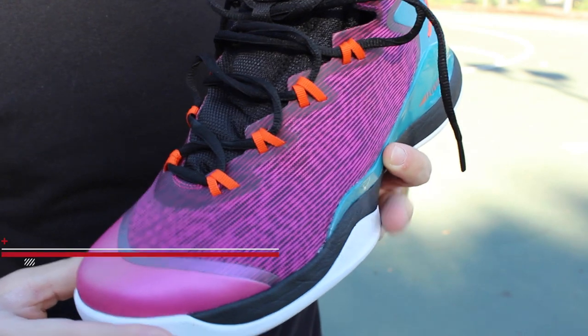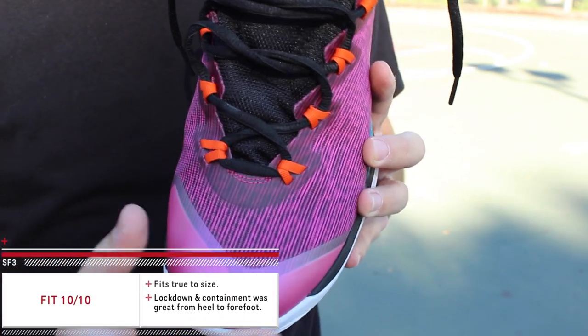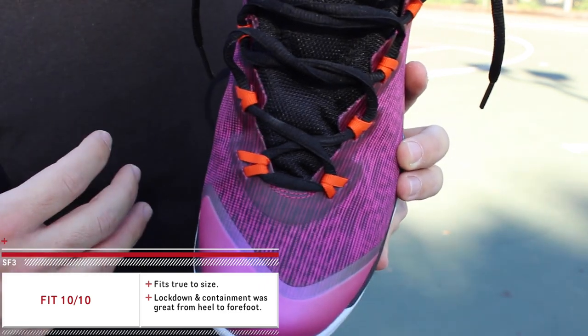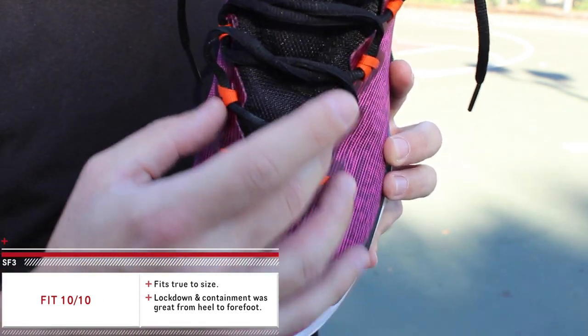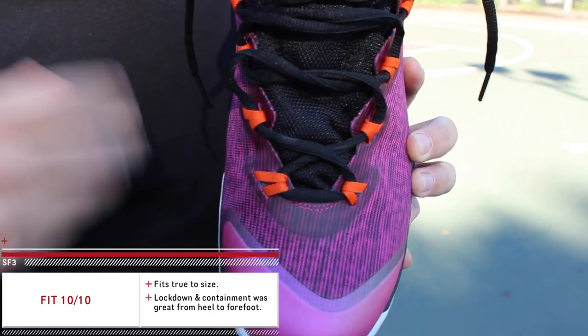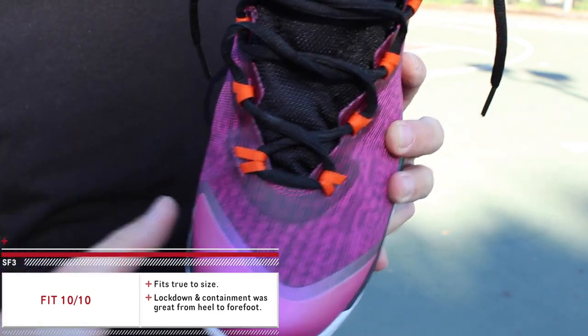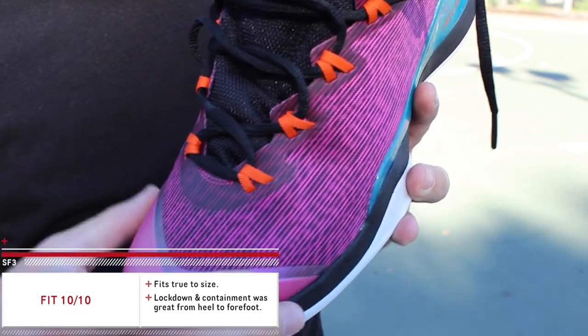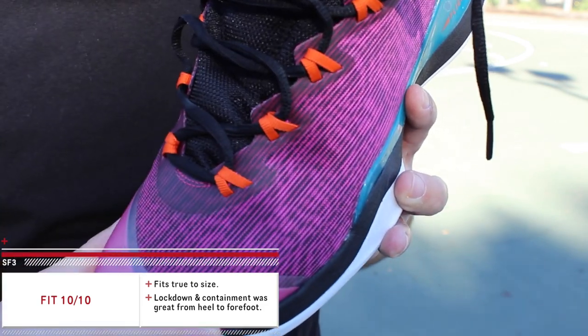As far as fit, they fit true to size, though they do fit a little more narrow than last year's model right at the forefoot, which I personally enjoyed. They flex a little funny due to the stiffness of the upper — the material is just a little thicker than I'd like, especially for a fuse. I did like how last year's used fuse with fabric uppers in certain places; this one is just a straight hard-body fuse upper.